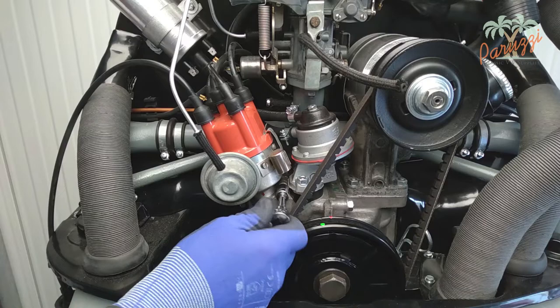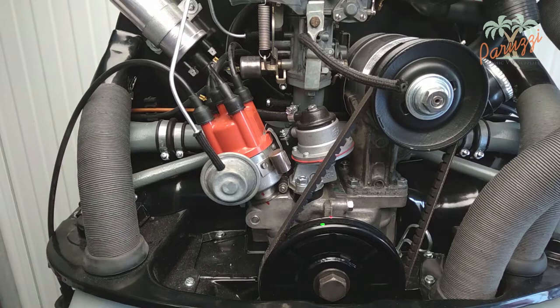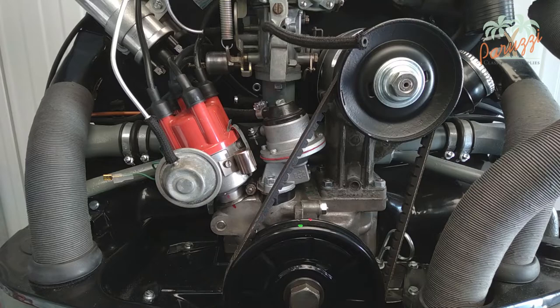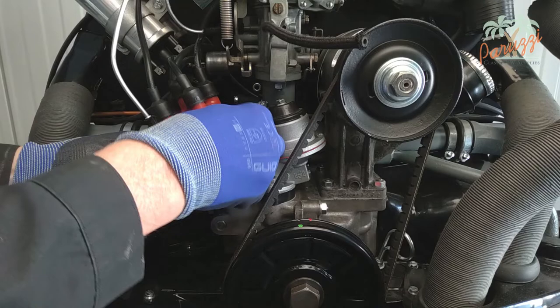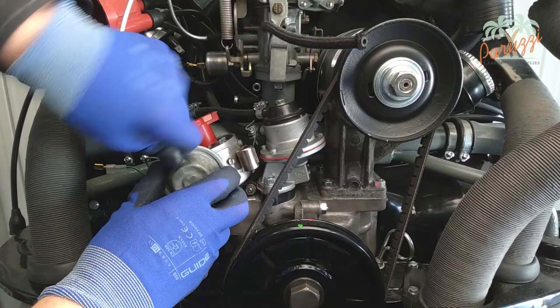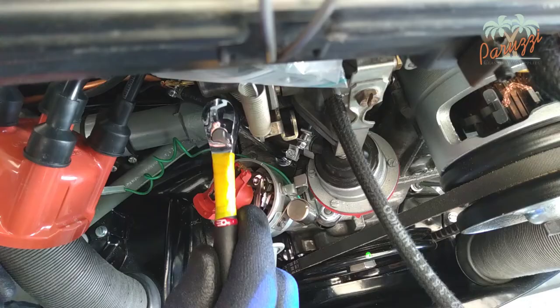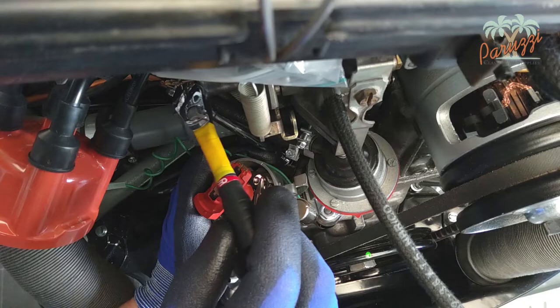Let's briefly show what the problem might be if the drive shaft is not mounted correctly. We loosen the nut that holds the distributor in place, which allows the distributor to be rotated to adjust the ignition. We remove the distributor cap to make the rotor visible, which also makes it easier to loosen the nut on the clamp bracket. Pull the vacuum hoses loose if it's a distributor with vacuum advance. Then loosen the nut that holds the clamp bracket to the crankcase to make disassembling the distributor easier later.